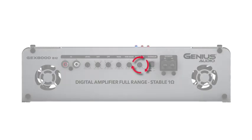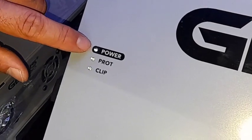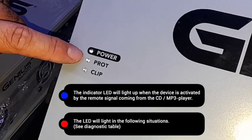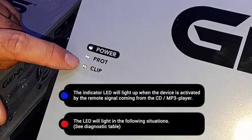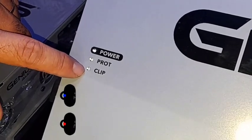Also, on this side of the amplifier, you'll have the speaker terminals. Part of the characteristics of this amplifier is that you'll have a power light over here. You'll have a protection light in case you have any problem with the connections, and you'll have a clipping signal light as well, so you can monitor your signal into the amplifier.